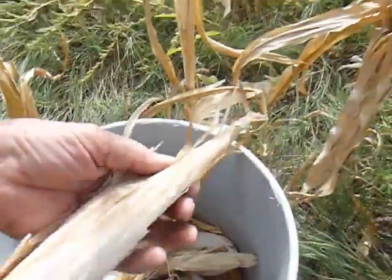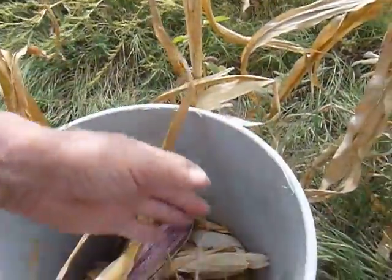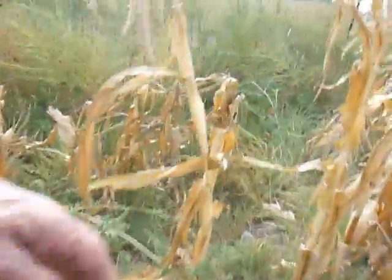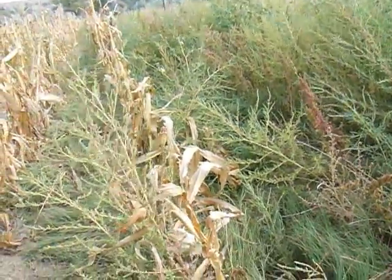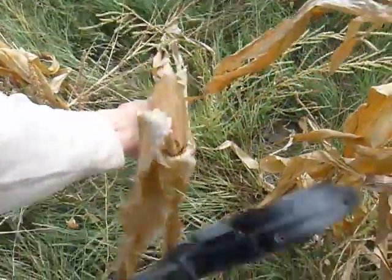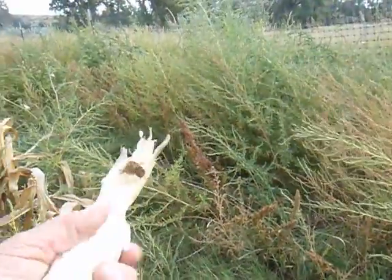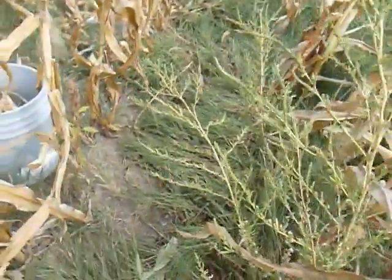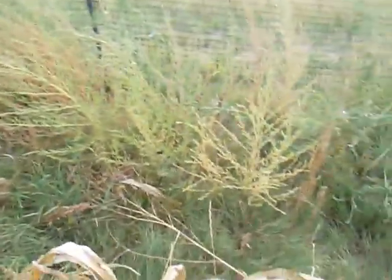Look how dark the top of that ear is — that might not be a good one, but we'll let somebody open it up and see, because we don't know. Here are some short corn stalks — there might be some small ears here. Oh yeah, there's one! I can feel the kernels inside. Somebody would like that one.